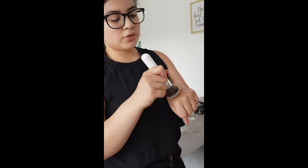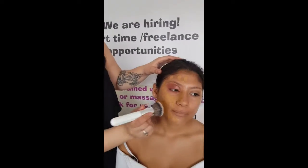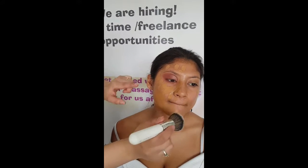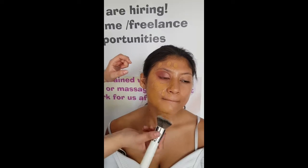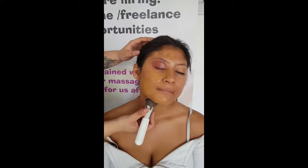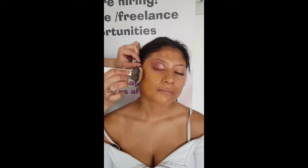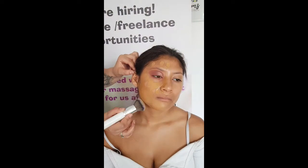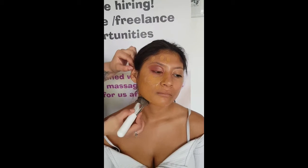You always want to use synthetic brushes when you're doing foundation, because that creates the least texture on your face. Animal hair brushes tend to leave a lot of little lines, and that's not what you want with foundation. You always want to go in with a synthetic brush that's quite dense. Natural hair brushes work quite well for bronzer, blush, and eyeshadow, but for actual foundation I don't feel like they work very well.